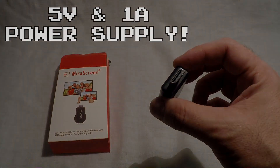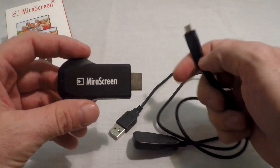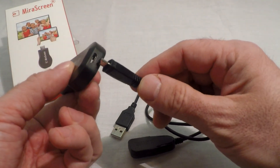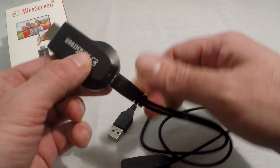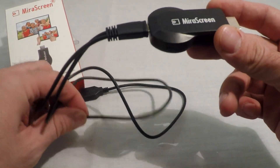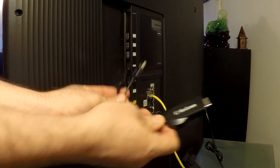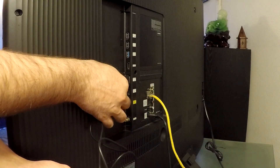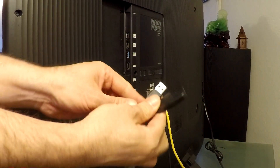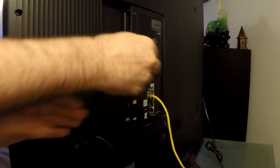The first thing you will need to do is plug the supplied USB cable into the mirror screen device. Then take your device over to your TV or wherever you want to use it, then plug your mirror screen into any HDMI slot on the device that you want. Take the loose end of the USB cable and plug it into your power supply — I will use my TV because I have a 5 volt 1 amp port that is easily accessible.